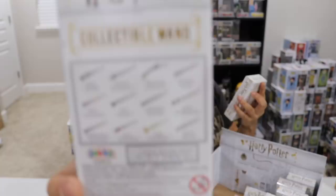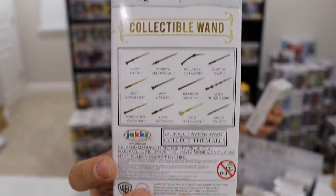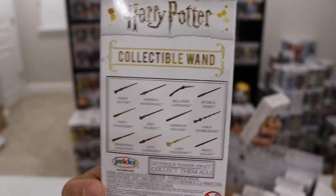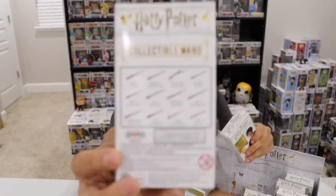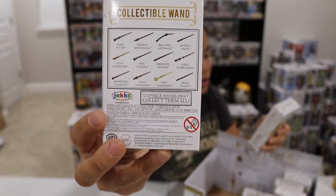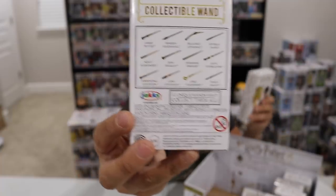I'll quickly read to you the wands that you could potentially get: Harry Potter's Wand, Professor McGonagall, Bellatrix Lestrange, Severus Snape, Newt Scamander. Oh — I didn't realize that Newt was in here. These are a mixture of Harry Potter and Fantastic Beasts. I'm sorry — I just don't really like Fantastic Beasts. Ron Weasley, Hermione Granger, Albus Dumbledore, Porpentina Goldstein, Luna Lovegood, Lord Voldemort, and Draco Malfoy. So it's basically Harry Potter.